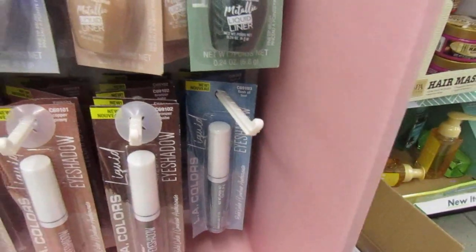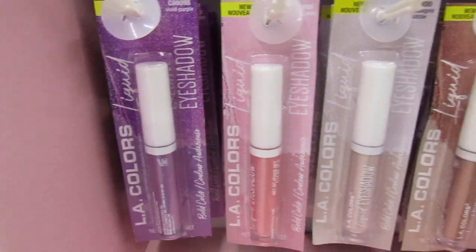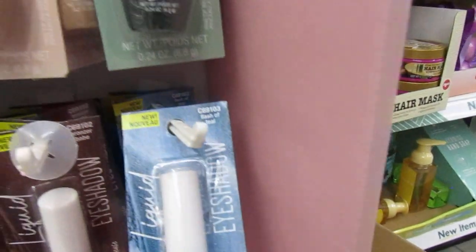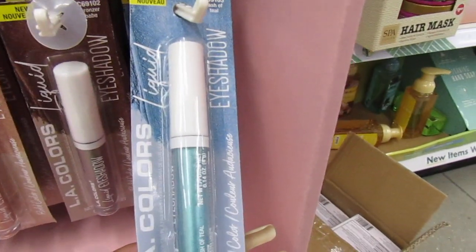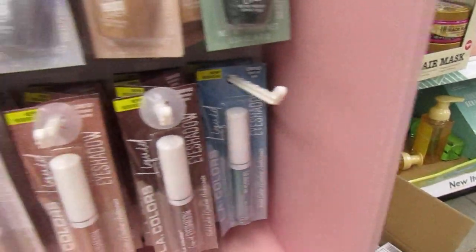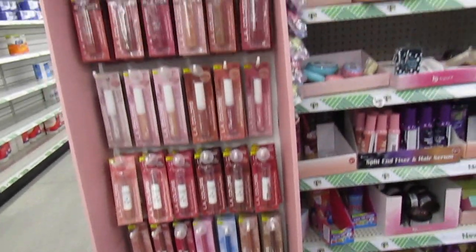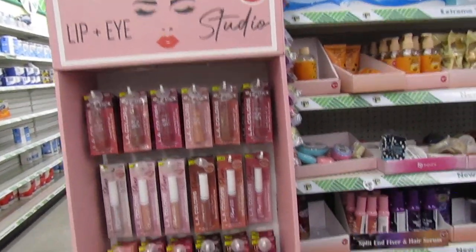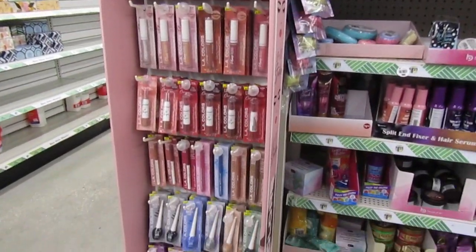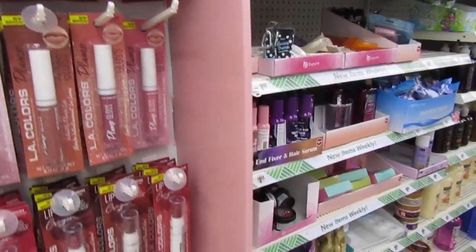Those blues are pretty. And then the last row they have the LA Colors Eyeshadow. Look at how pretty those colors are. This blue is pretty - it's like a green flash of teal. That's so sneaky pretty. LA Colors - so you guys run to your Dollar Tree. Those are nice. I don't think anybody has purchased where someone got the Pump It Up Lip Gloss. That's pretty much the only thing's been touched.